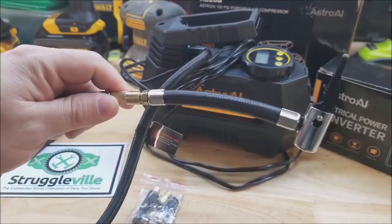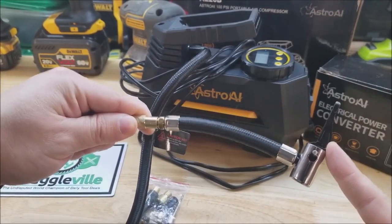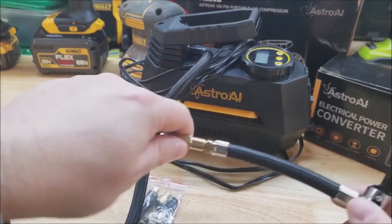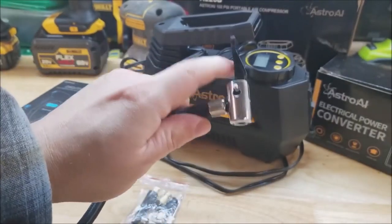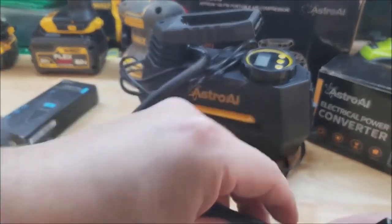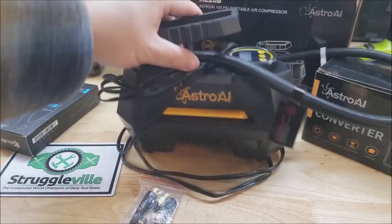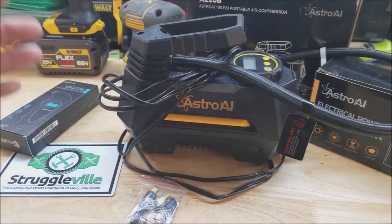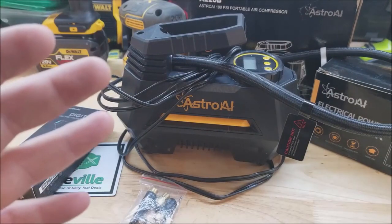Going back to things I like: I do like that it comes with this other extension — I haven't seen this with other inflators I've had. You can just screw it on to the end if you prefer this lever style, so that option is available to you. So there you have it, the Astro AI portable air compressor. I'll see you guys next time.